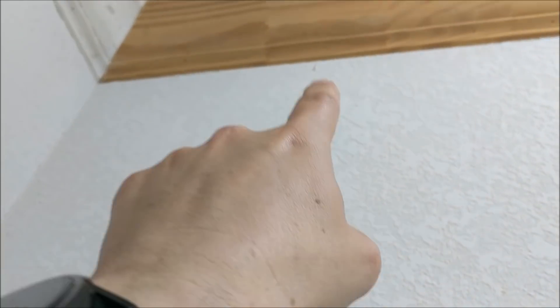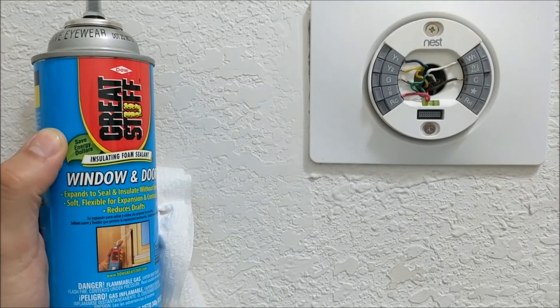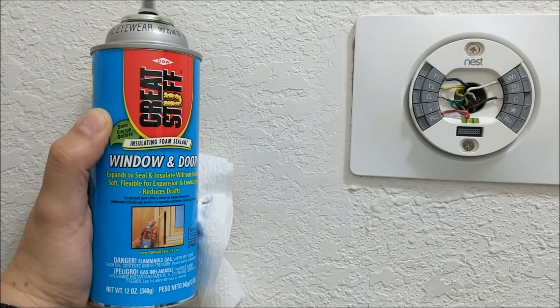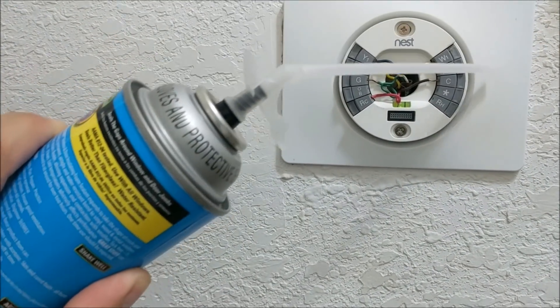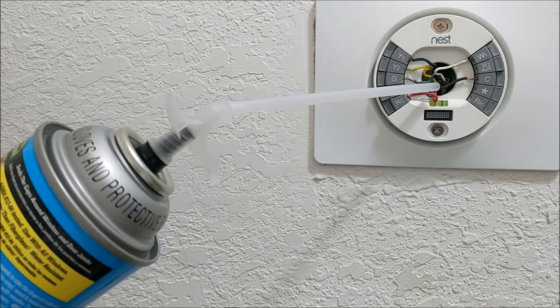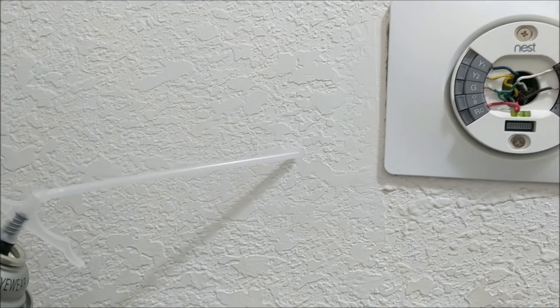What we're going to do is take this Great Stuff spray foam insulation and seal that opening. The reason is that hole is connected to your actual hollow wall cavity.